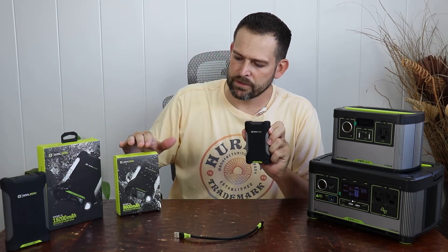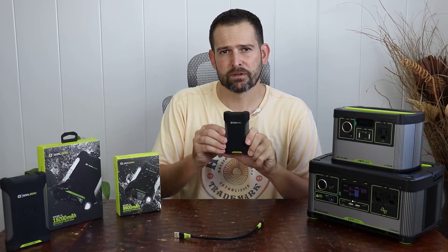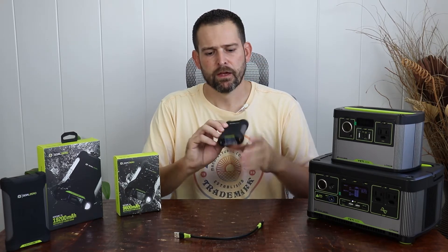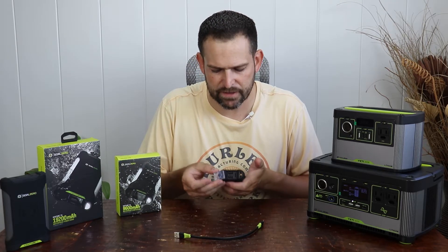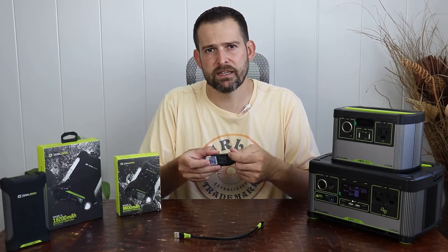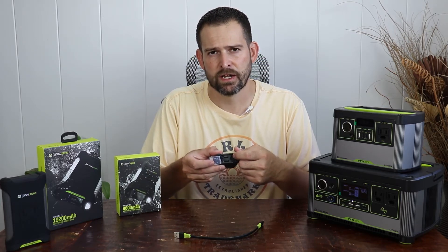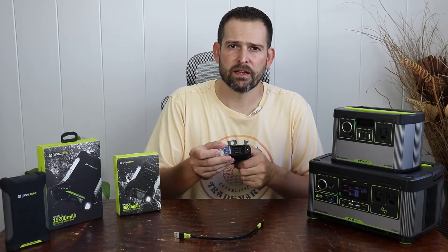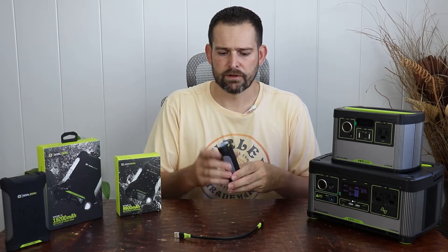The Goal Zero Venture 35 has a 9,600 milliamp-hour battery — 36 watt-hours of stored power. You can charge it via USB at the top of the device underneath a little silicone protective cover. You have access to a Type-C port, which is an 18-watt quick charge, and then two Type-A output-only ports delivering 5 volt, 3 amp — a 15-watt maximum charge.